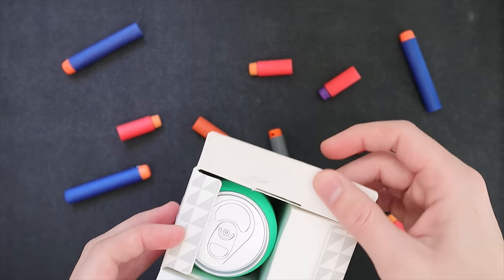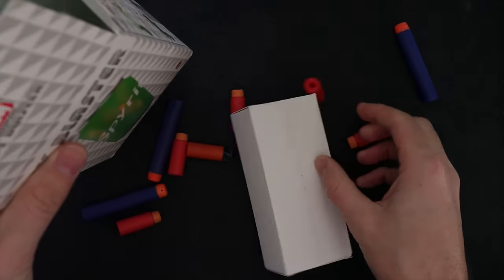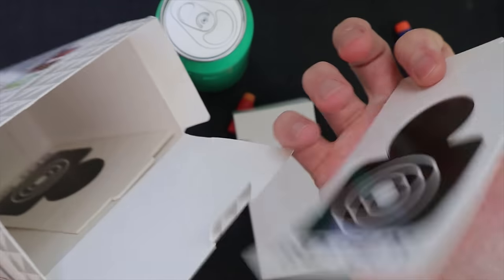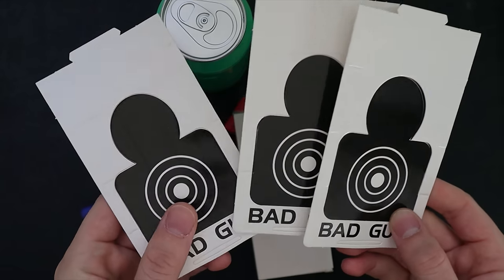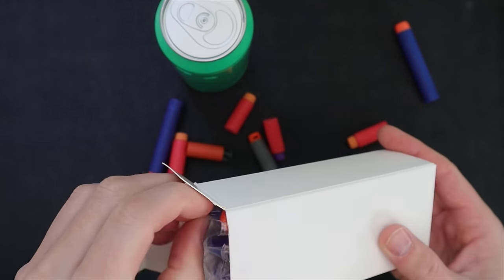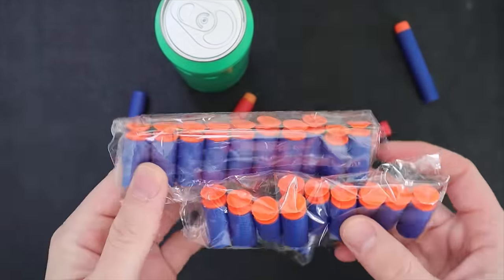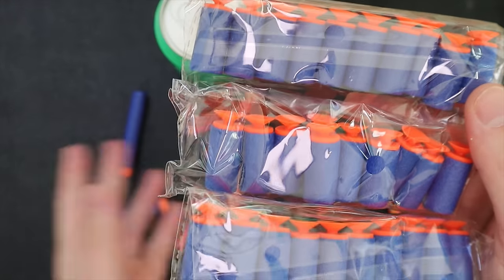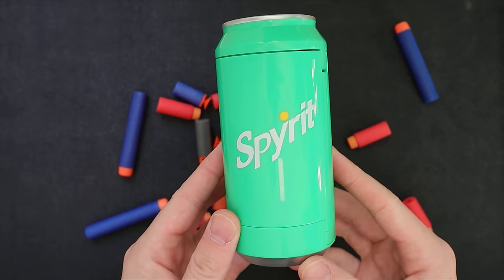There are no range claims on the box, not surprising, so I don't know what we're expecting out of this. We have a little package here which is our darts, and bad guys are included — so we have three targets to shoot at, which is a nice inclusion even if they are pretty cheap. The included darts I'm not particularly thrilled about, but they might become a little more useful momentarily. We get 30 of them — three packs of 10 — and they should be compatible with everything you see on screen.